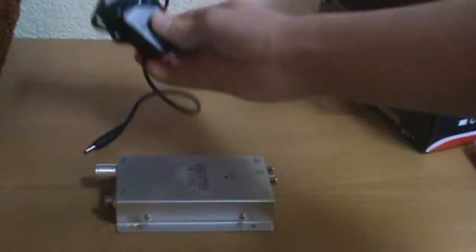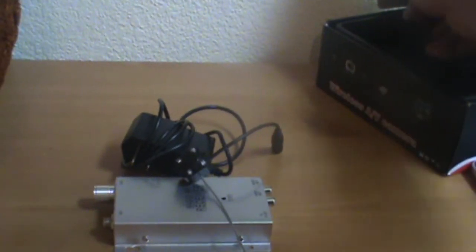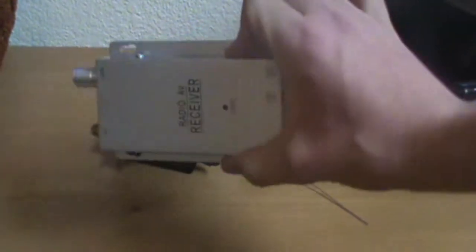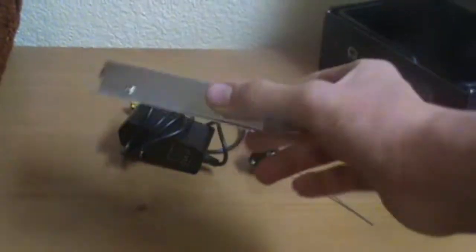This is ArjunDon55, and I was going to review my wireless small security camera thing, but the problem is I reverse-charged one of my chargers, so I can't plug it in with my radio receiver and charger. So I can't do that until I get a new charger.